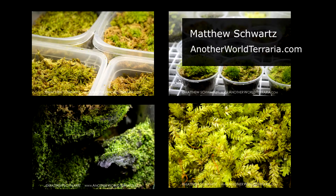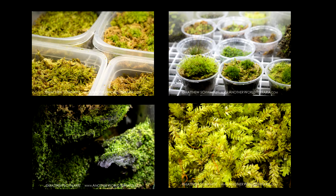Hey, this is Matthew from AnotherWorldTerraria.com. Today, I'm going to show you one of the many ways that you can propagate terrarium moss. As with most of the tutorials and content about bryophytes that I put out, I am specifically focused on tropical and subtropical species.